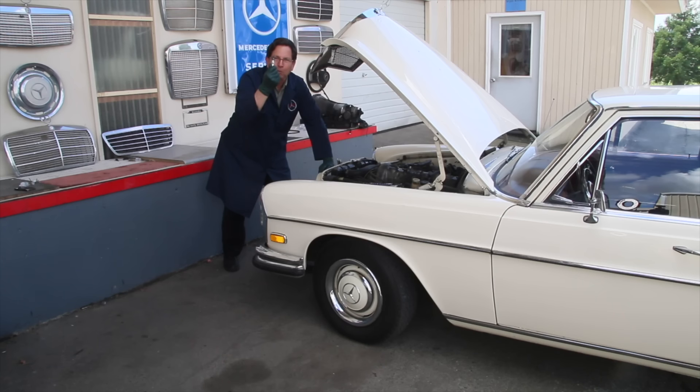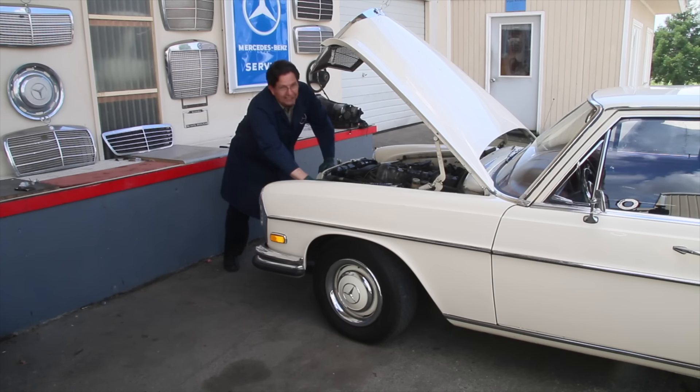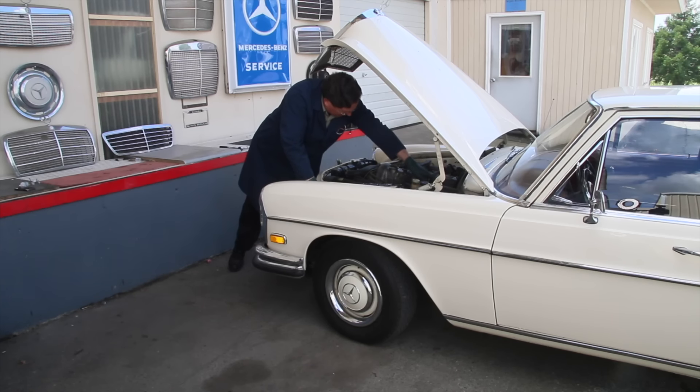It was one spark plug. It didn't take long to fix, and in this video I'll show you some tips on how to isolate a bad spark plug and get it replaced quickly. Just listen to how sweet this little six-cylinder runs now.